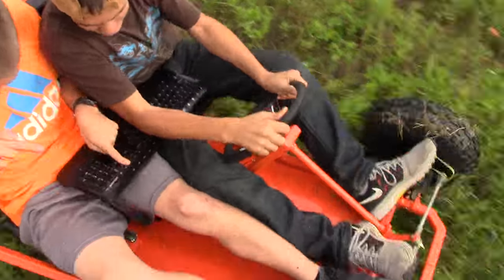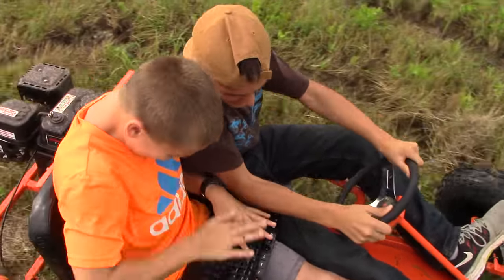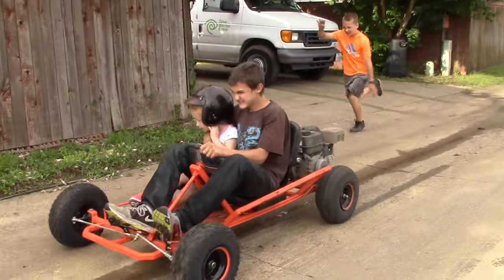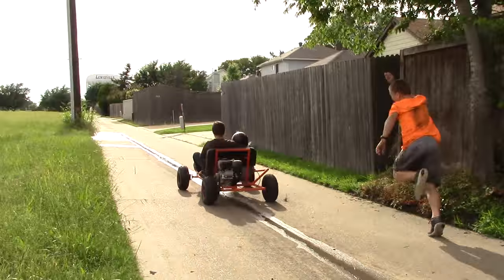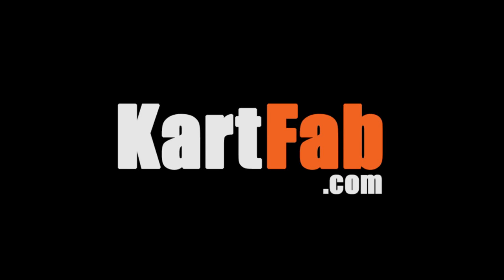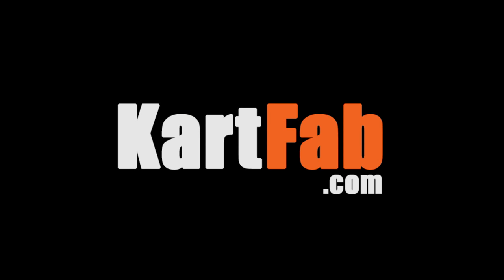Leave a comment below. Don't forget, if you haven't subscribed already, don't get left out. Check the links in the description for free plans, the exact go-kart parts kit for these plans, and my website.